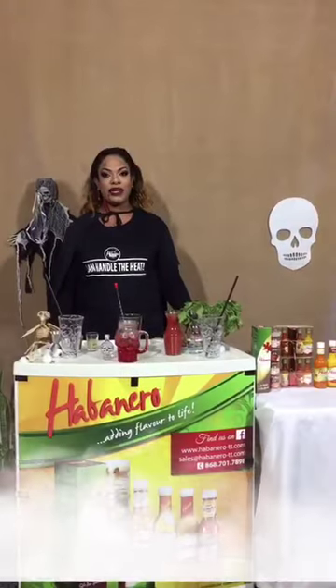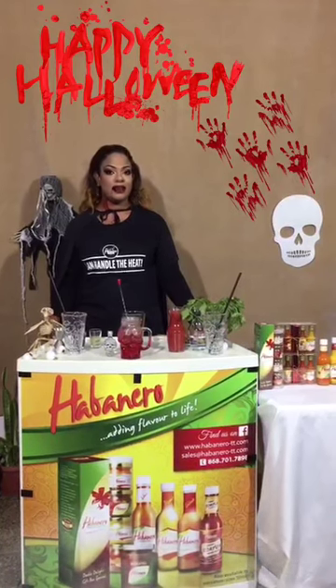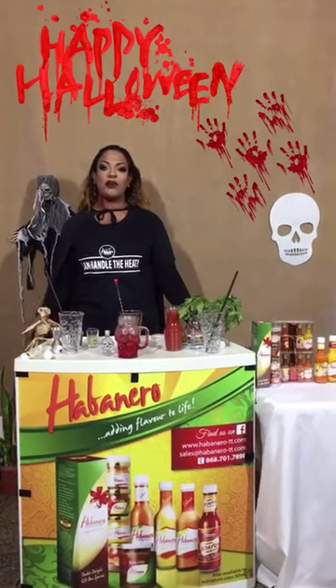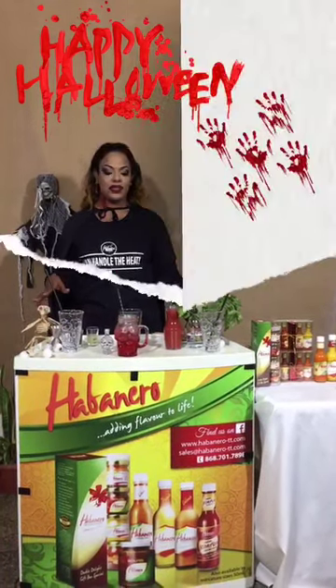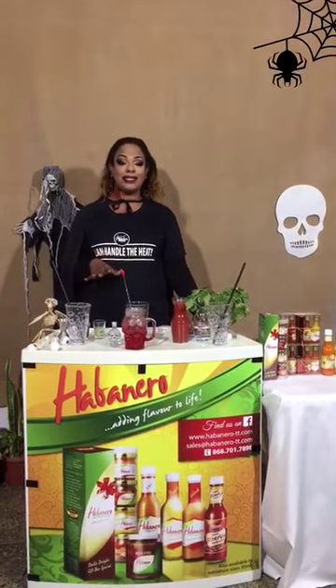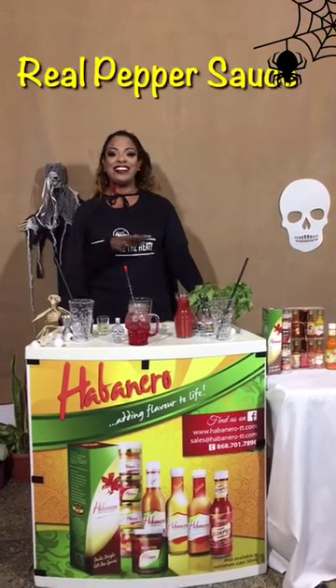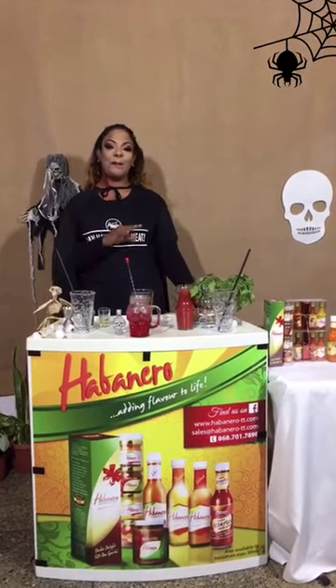My favorite drink is a Bloody Mary. The difference between my signature Bloody Sin and a Bloody Mary is the way I prepare. Bloody Marys have Tabasco sauce, but a real Bloody Sin has real pepper sauce — Habanero Trinidad pepper sauce.